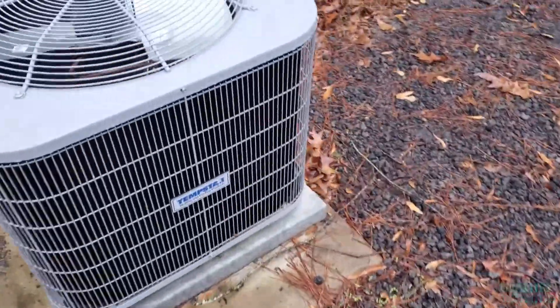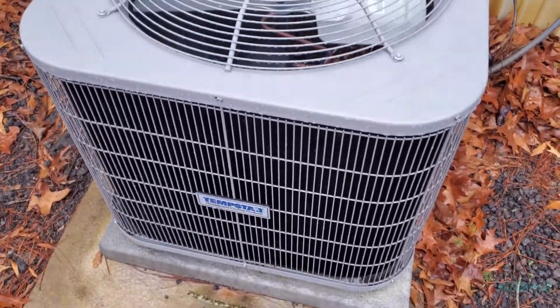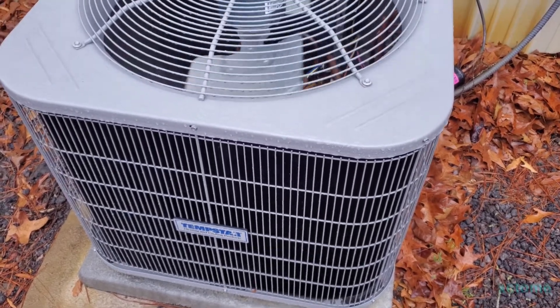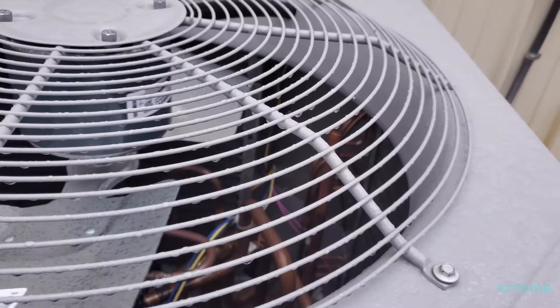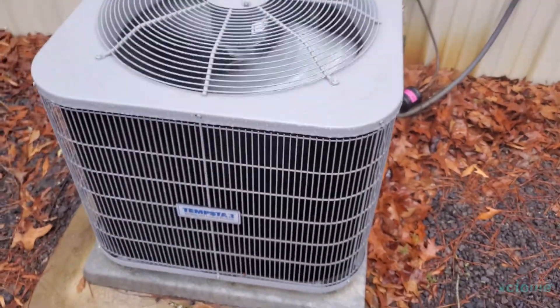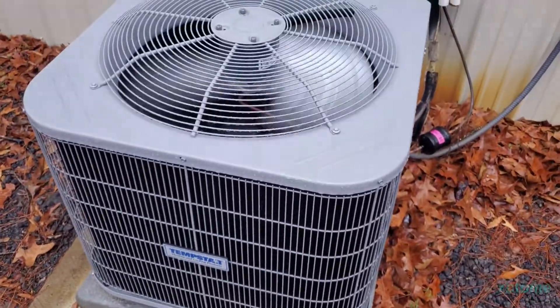The Temp Star just went into defrost and it's raining outside, so we might get some steam. LG scroll — it's already steaming. Here it goes. That was a quick defrost cycle with a little bit of steam.